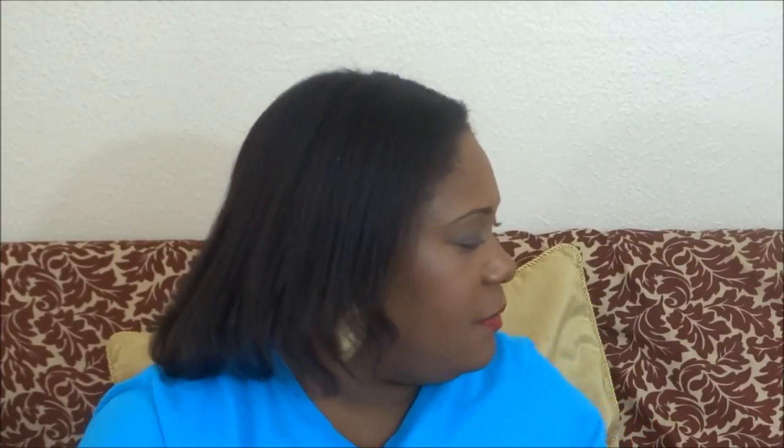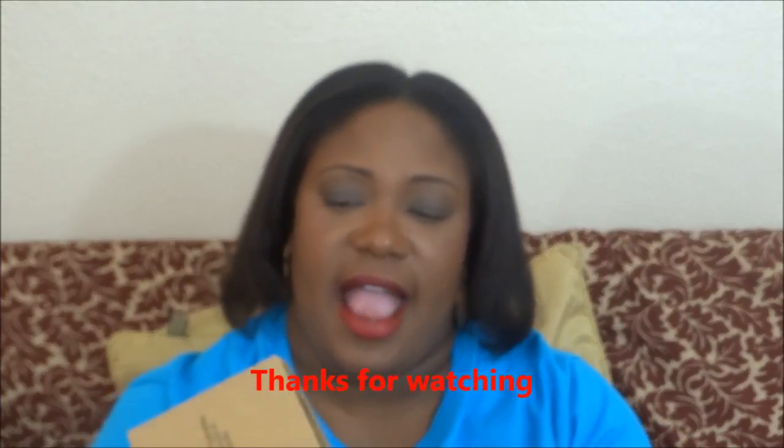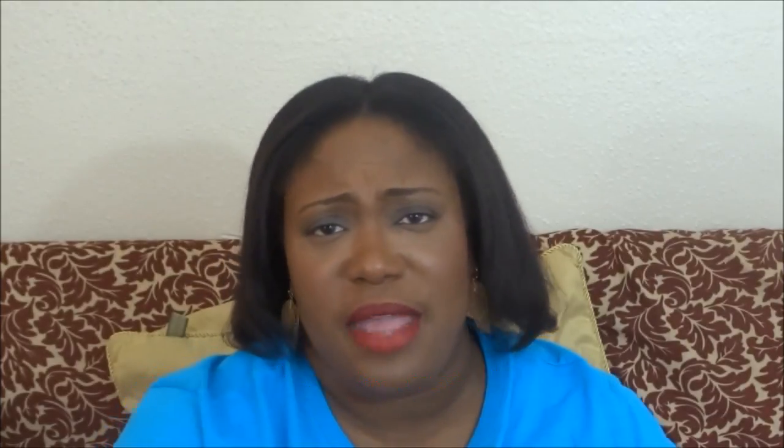I have one other item — a candle from Avon. Avon has some really good candles and this is the Sparkling Lemonade candle. It has a peachy, lemony smell and I really do like it, which is why I ordered it. I believe this candle is $9.99 right now.